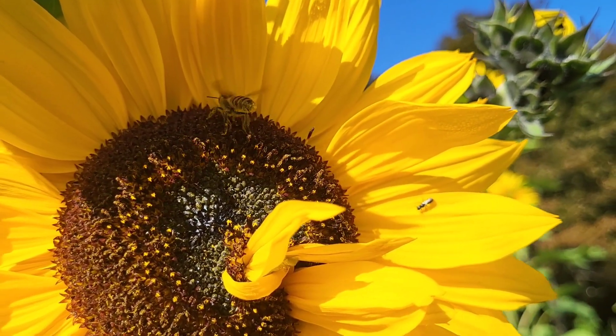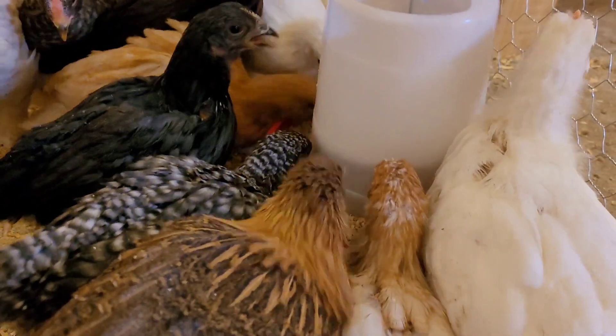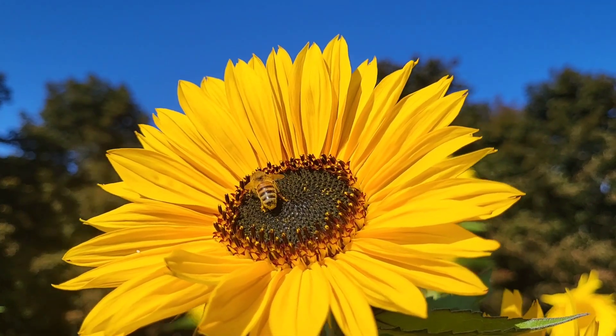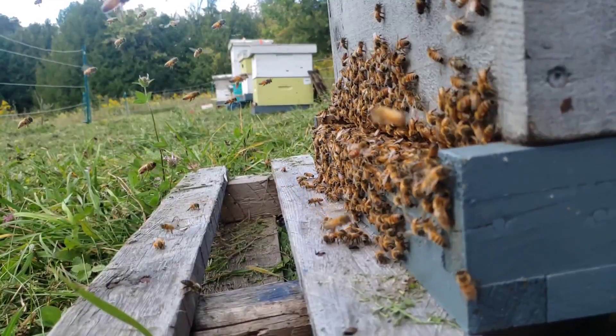The sunflowers made for great gifts, photos, feed for chickens, and delicious snacks for us. The honeybees were particularly grateful to have such a fantastic source of late season nectar and pollen so close to home.